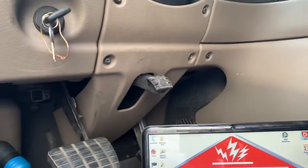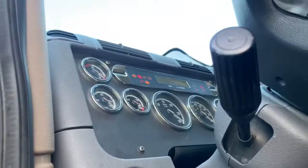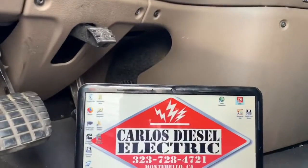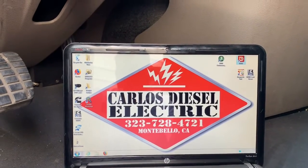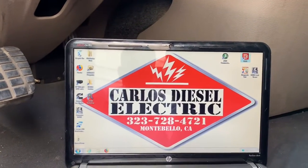We were getting some fault codes, some check engine lights up there on the top, telling us about the EGR differential pressure sensor. So I went ahead and swapped it out. It's a pretty easy thing to do, something you can do yourself.